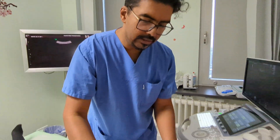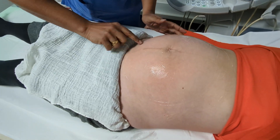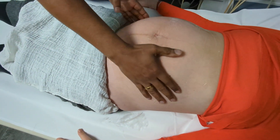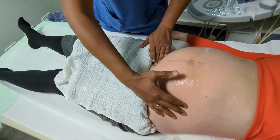The head is here, the back is here, the bottom is here, the legs are flexed. The umbilical cord is connected to the placenta and to baby, and there is adequate length of the umbilical cord to perform the external cephalic version.